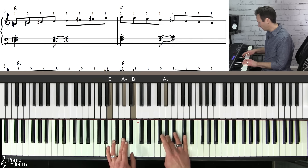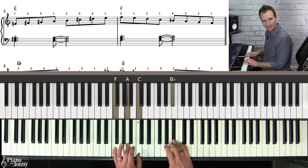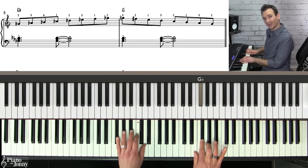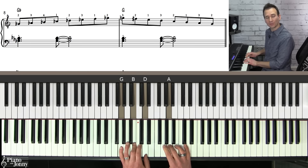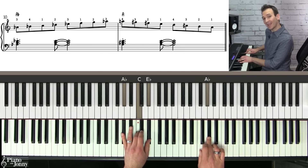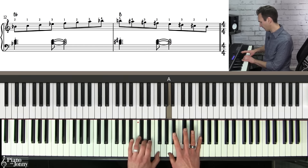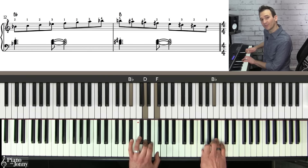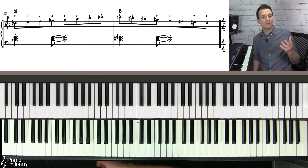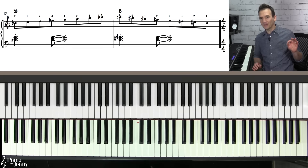Continuing through the keys: E major up with thumb, then transition to F using the second finger; F major up, then G flat using the second finger; G flat up with standard fingering, then G using the third finger. From G, we use the third finger and transition to A flat using the third finger, then up with the thumb in standard fingering. A major transitions to B flat on the second finger, and finally B major going up, then the B flat scale comes down. So what you just did is practice all 12 of your major scales with smooth transitions between them.